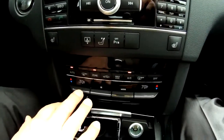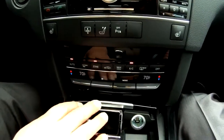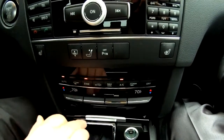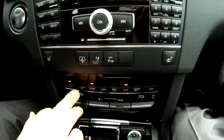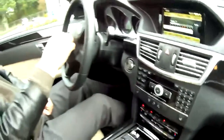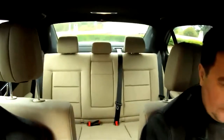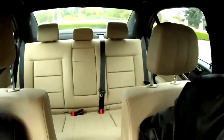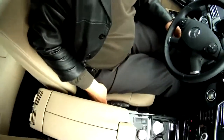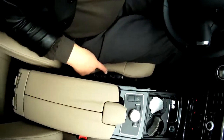Climate control — it's working on one side, and the wheel is there. It's very comfortable, very comfortable. Plus, this seat has a special massage thing over here.